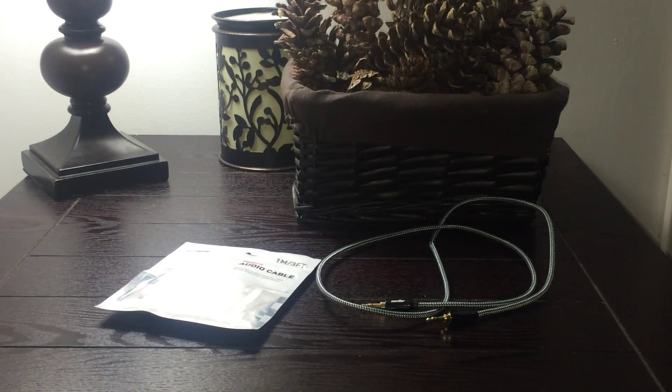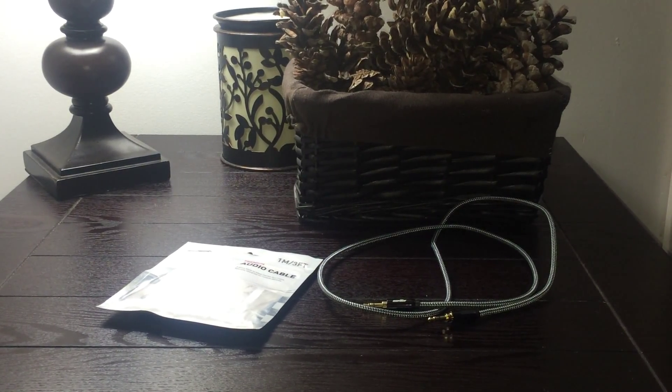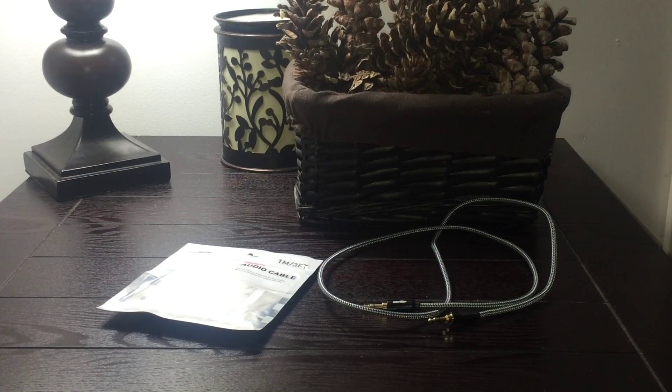There you have it — it is the Sentey Audio Cable 3.5 millimeter braided stereo audiophile grade, Sentey.